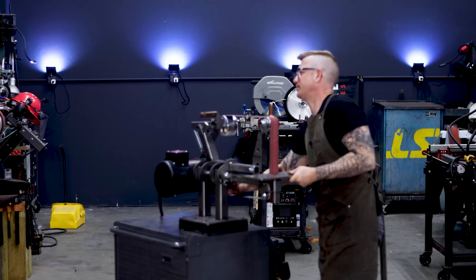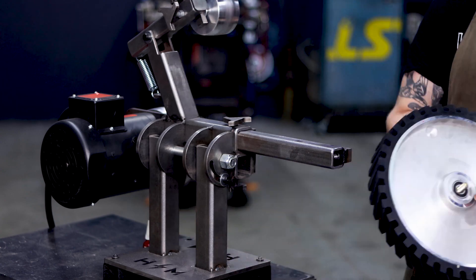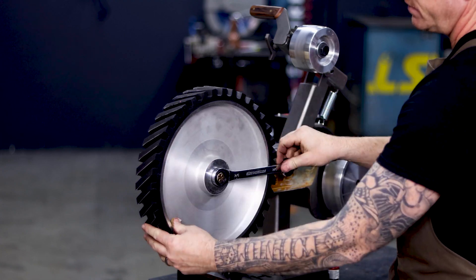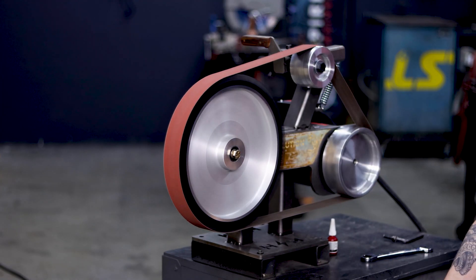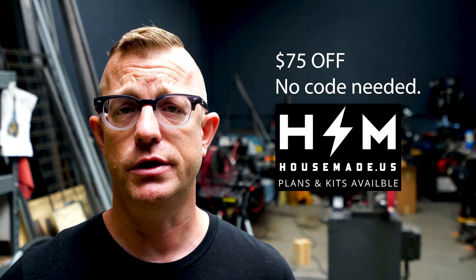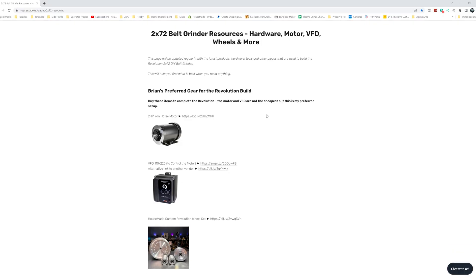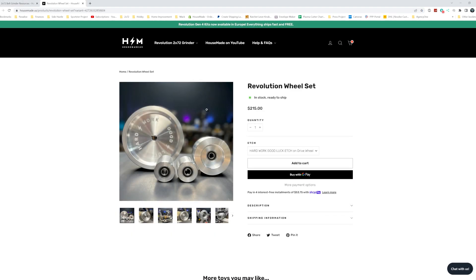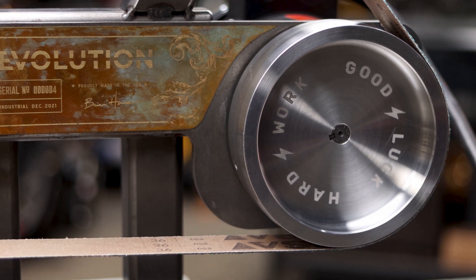This weekend is Labor Day weekend, one of my favorite holidays because it celebrates the working class — and that's all of us. I want to do a sale. So if you go to my website this weekend and want to buy a Revolution, I'm discounting them $75 and removing weld seams from all of the kits. So for about $520 you can get a Revolution kit and build one yourself — only good Friday, Saturday, Sunday, and Monday. After that we go right back to the regular rate. Make sure you pick up some wheels too. We make all of our wheels right here in Florida — 6061 aluminum, aircraft grade, high-speed bearings, high quality, all made right here in Florida.